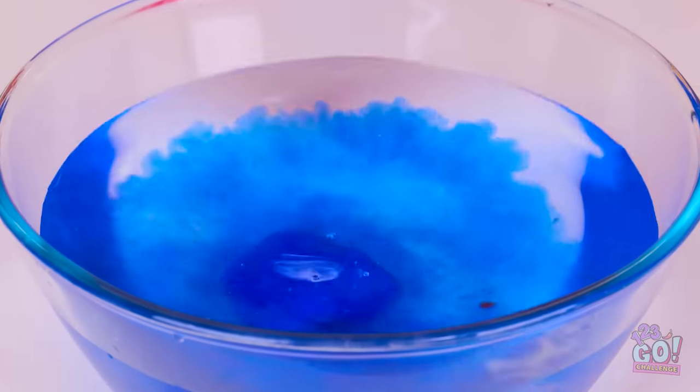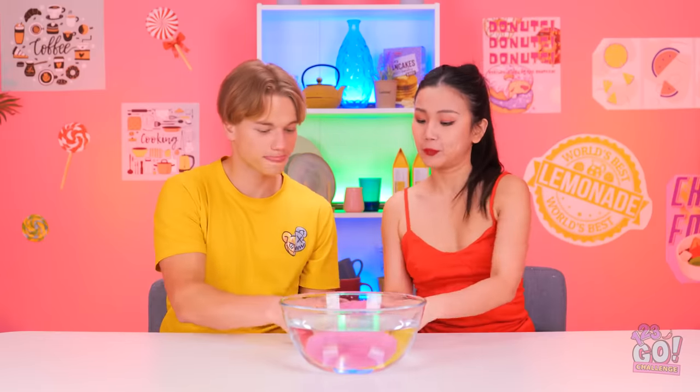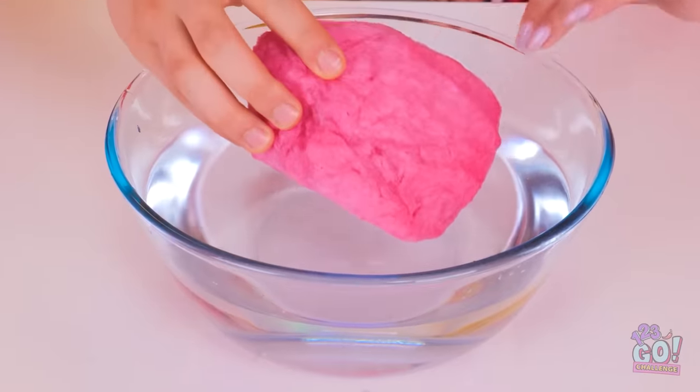There's only one way to find out. Huh? That's not cash. Wh-what is that? Ew, it's all gooey and slimy. Yikes, that's disappointing. There's one more cotton candy ball left. Let's do it together!